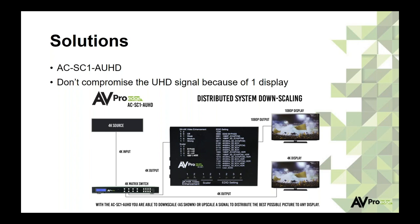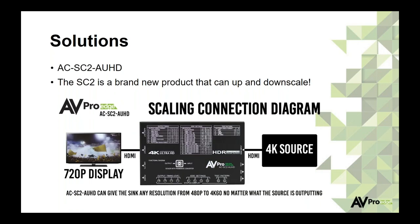What if you need to go even lower resolution? In restaurants or sports bars, there might be 25 TVs and some are still 720p or even 480p. The SC2 scaler adds more functionality and can downscale as far as 480p. It's not replacing the SC1 — they live together. If you have a 4K source and a 720p display somewhere in the system, you put the SC2 as the last thing in the signal chain before that TV. It's a small product you can put behind the TV, and every single screen will still be able to show a picture.